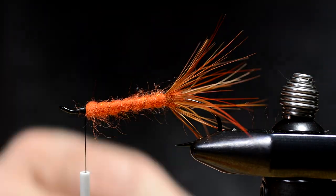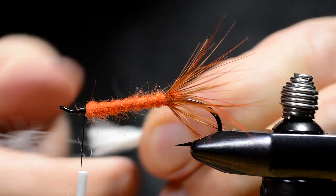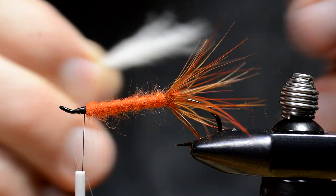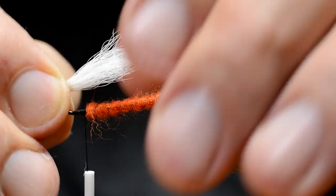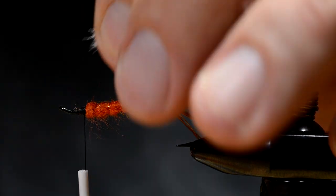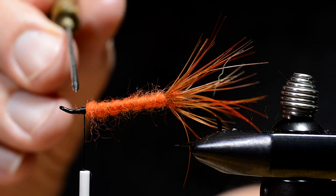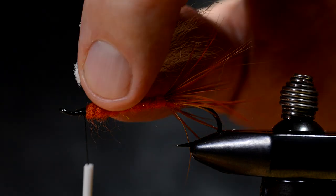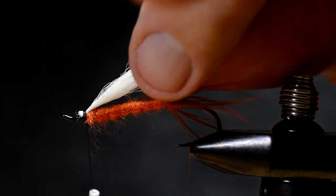I'll take a bunch of hair from a white calf tail. Pull out the shortest fibers. Put a drop of head cement in there to glue these hair ends in place. This will make a much stronger fly.